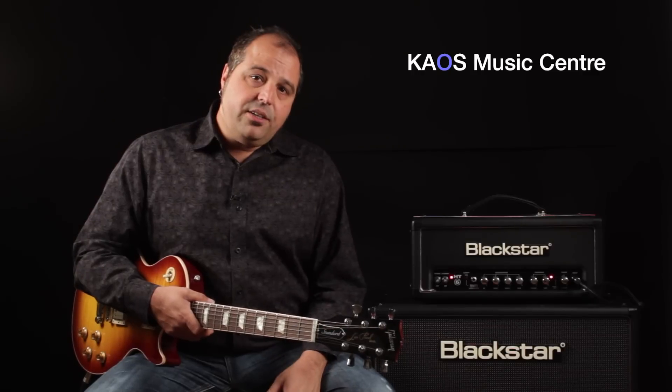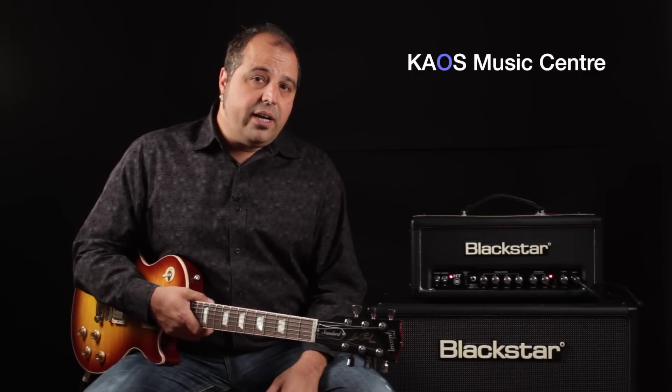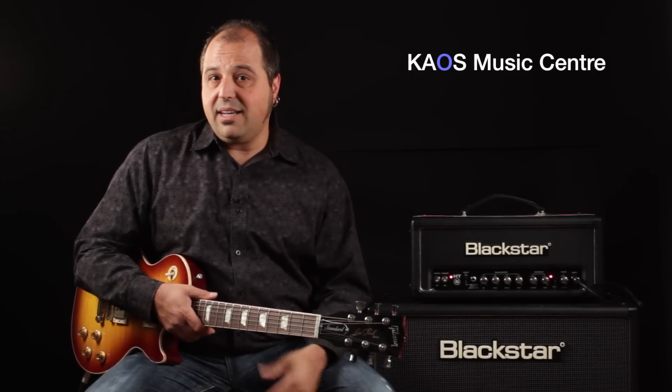So what I'm using right now: I'm just plugged into a tube Blackstar amplifier, and we're in the dirty channel. I've got it gained up pretty good, and I've got everything at 12 o'clock — so all the tone controls in the amplifier are straight up — and it kind of sounds like this.